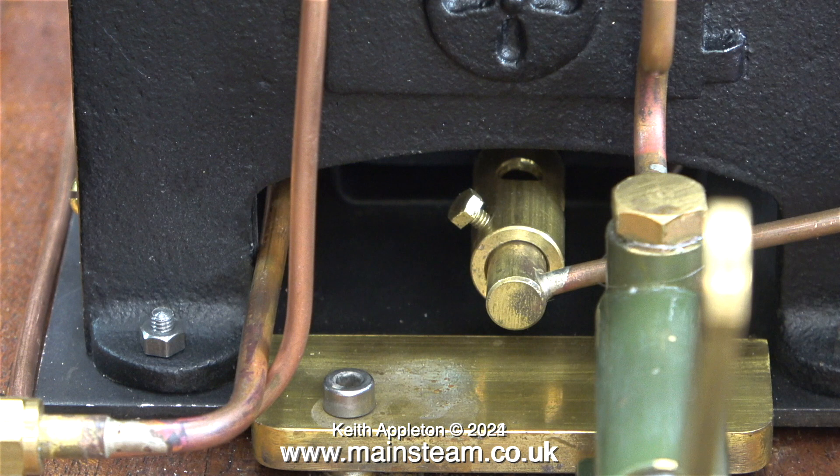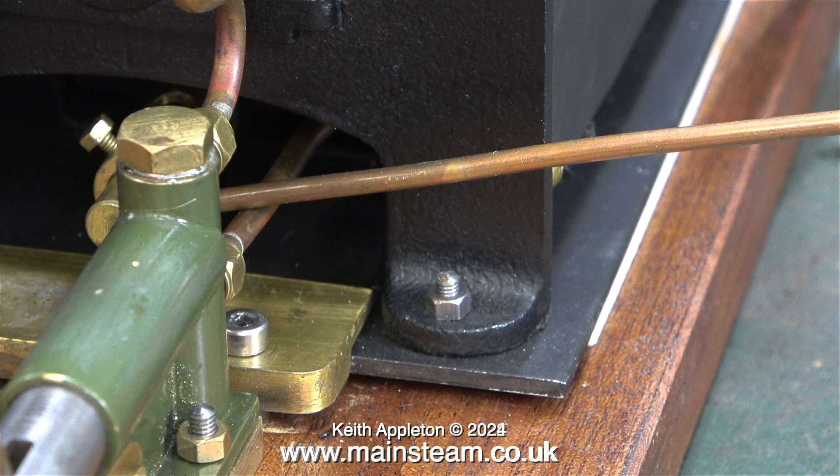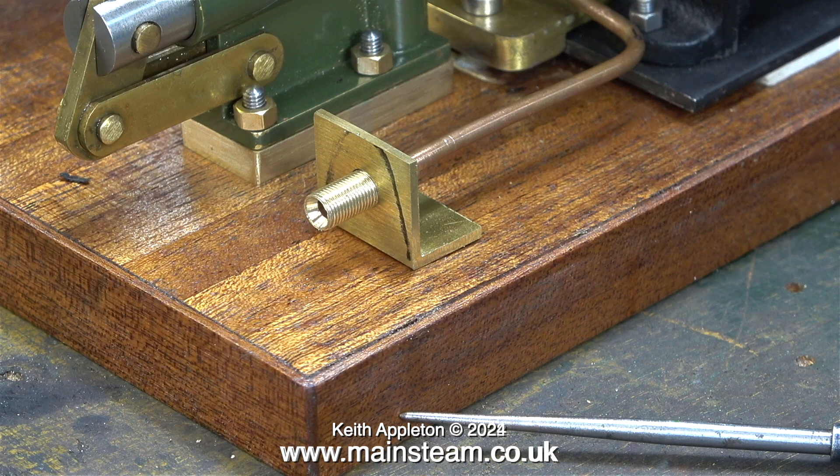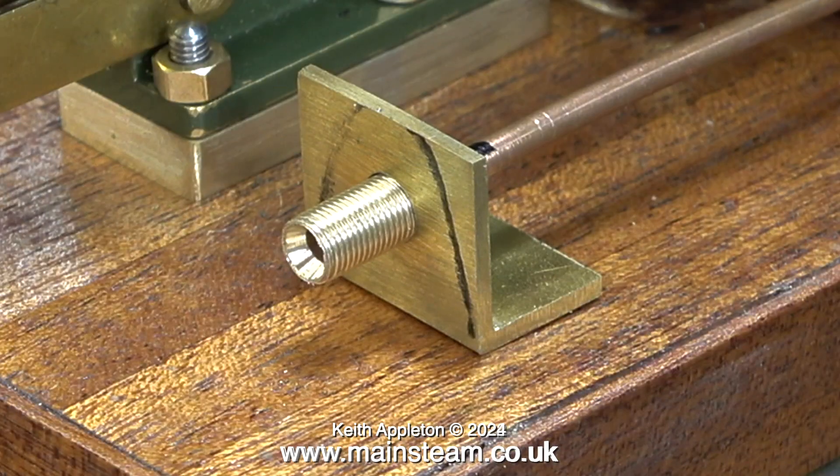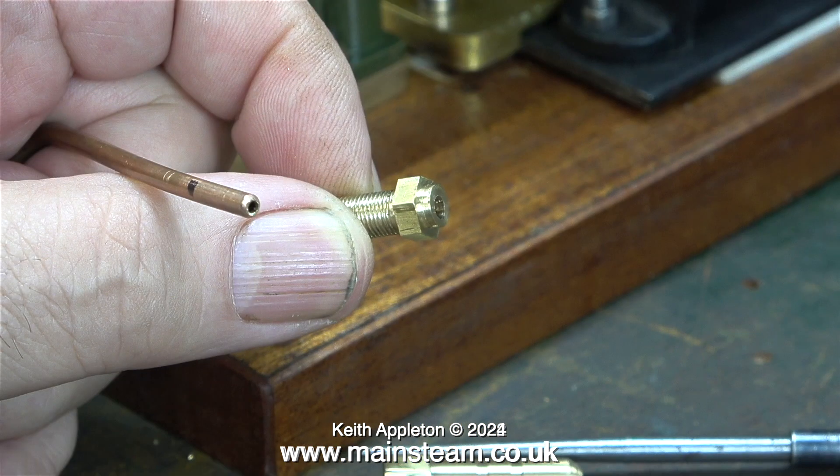If you would like to see more details about setting up the gas burner please re-watch episode 56 of this series. This is the support that I made for the gas pipe. I need to silver solder the threaded part onto the pipe. First though I mark the position with a felt tip pen. I did this because I want the mounting bracket for the gas pipe to be level with the end of the base that I made for the hand pump.